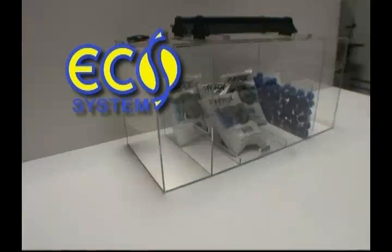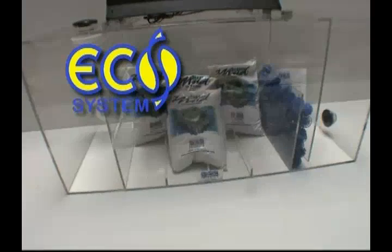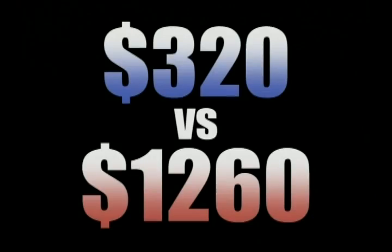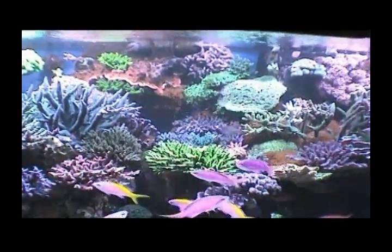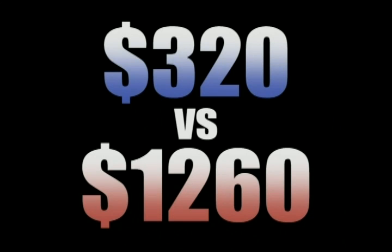Now let's suppose that after viewing this DVD, Tom decides to switch everything over to the Ecosystem Method. For his refugium, he would only need about 40 pounds of Miracle Mud, costing him about $320. As you've seen in Marcus' reef aquarium, a protein skimmer is not required when using the Ecosystem Method. You can see the significant savings from the start when you choose the Ecosystem Method for your reef aquarium.